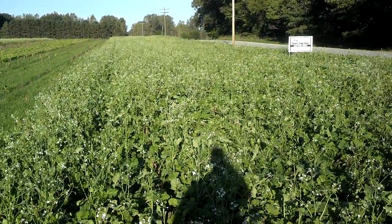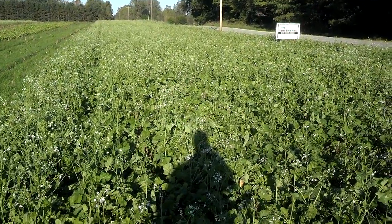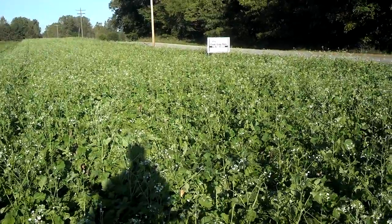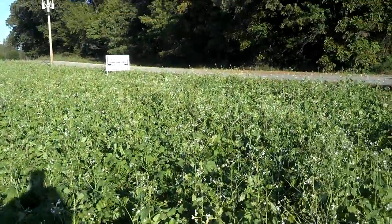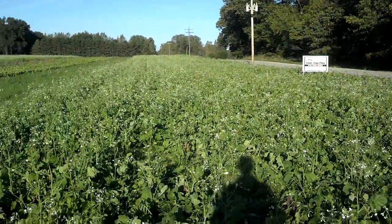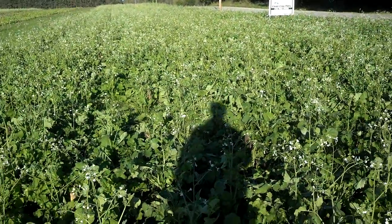Dan Perkins, Jasper County, Indiana, Cover Crop Guy. We are north of Rensselaer and we are in a field of what you don't want your radishes to look like. What happened here is a wild radish got mixed in with this mix of annual ryegrass and radish, unfortunately.